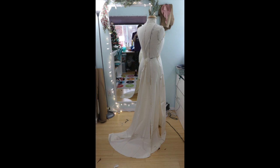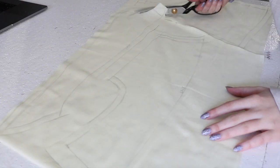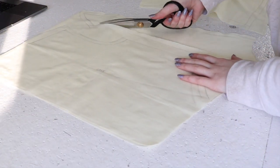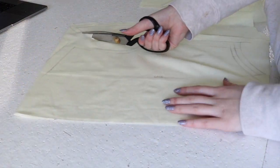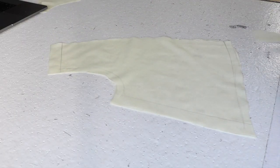I draped the pattern on my dress form, as you can see here, and I actually didn't transfer any of these to paper. I used the pieces of muslin as a guide for cutting out the final garment - I think that shows how tight on time I was. For the bodice I did cut out the lining first, which is a lightweight cotton.